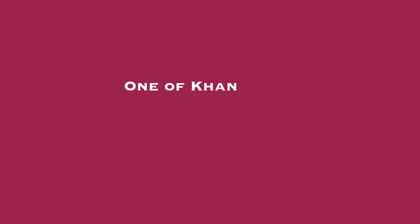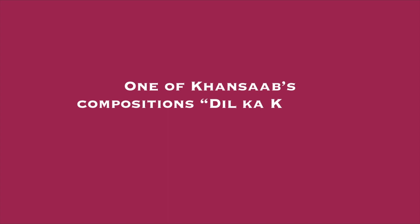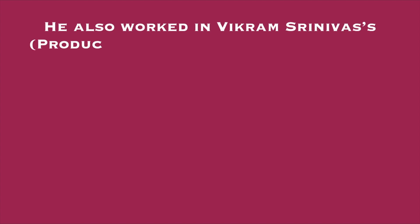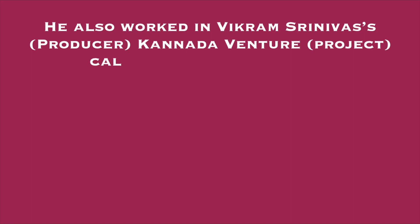One of Khan Sahab's compositions, 'Dil Ka Khilona Hai Toot Gaya,' became a nationwide chart buster — it was a hit song of that time, with the rhythm and tuning given by Bismillah Khan himself. He also worked with producer Vikram Srinivas on a Kannada project called 'Sanadhe Apanna,' meaning he contributed to a Kannada film by that name.